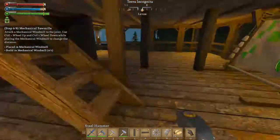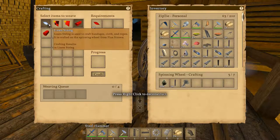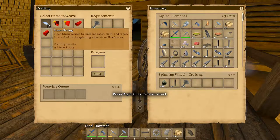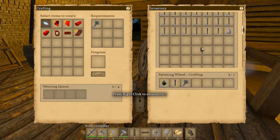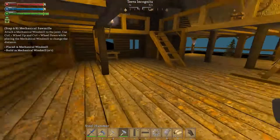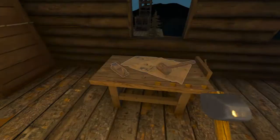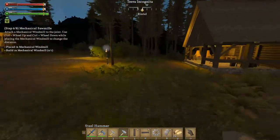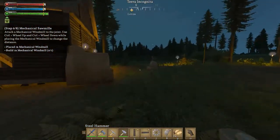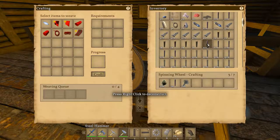Where did I put that cloth? I have four cloth made somewhere. I'm going to need that. I thought I made everything I needed yesterday — I would have sworn I did. No — apparently I didn't, apparently I didn't.